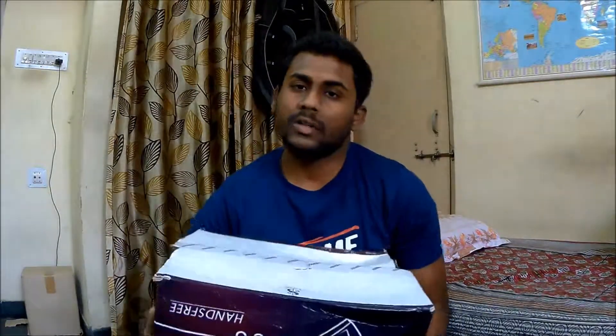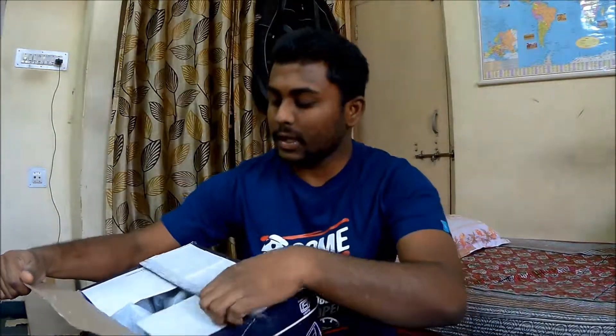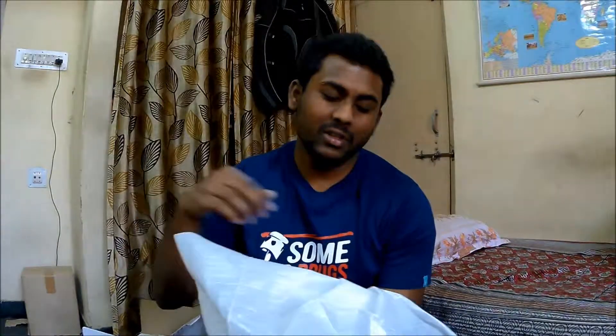This is the helmet and it comes in this sort of packaging. I ordered it from autodrump.com, which is an online motorcycle accessory store, so do check it out if you're interested in buying this. I had already opened it as soon as I got the delivery to check if the helmet was functioning properly, and it is absolutely perfect.